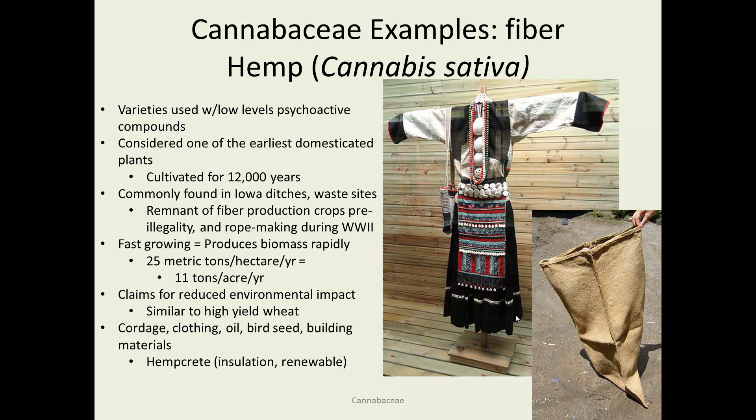There are many claims that hemp has reduced environmental impact. Anything that's going to grow that much is still going to need plenty of fertilizer and a decent amount of water too, so in the end it's pretty much similar to growing high-yield wheat. It's used to produce clothing, and it's a very sturdy fiber, useful for bags and similar products. It also produces oil used in some settings, and is used as bird seed. There's even a product called hempcrete used in building for insulation as a renewable material. There's a link at the end of the presentation to find out more about hempcrete products.